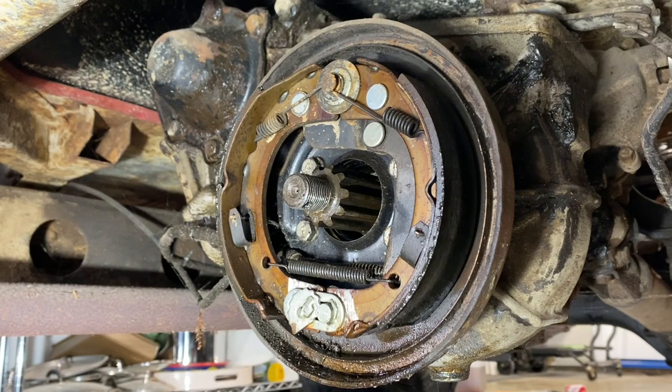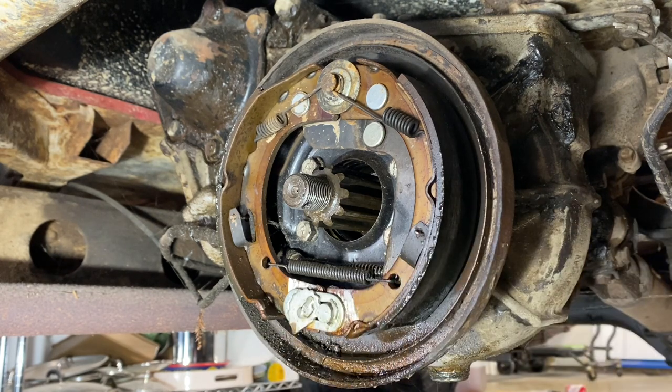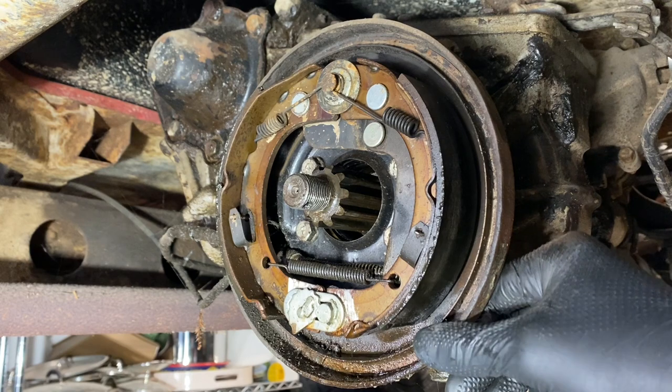Cheers everyone. Chase here from the Cruiser Cult. Happy Saturday. This week we're going to be getting into this situation — an FJ-40 parking rear emergency parking drum.